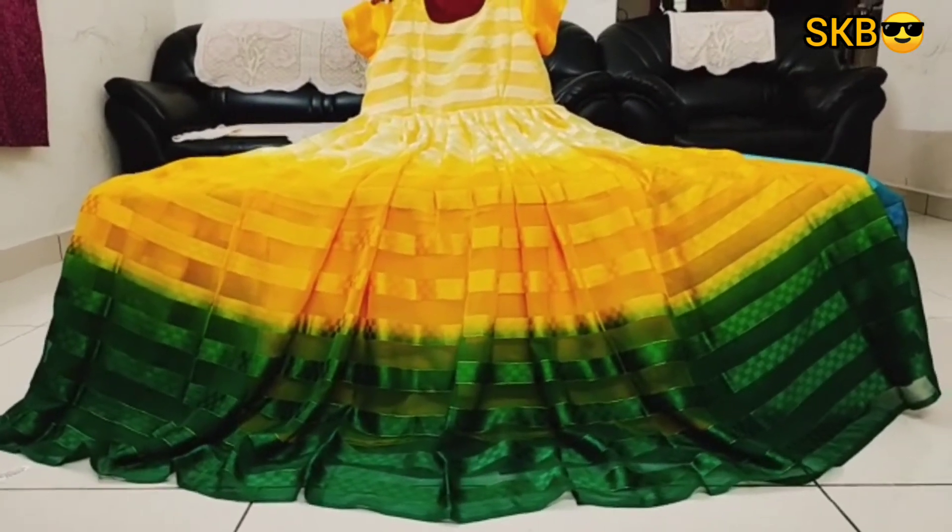You have boxed design. Satin lines with boxed design.